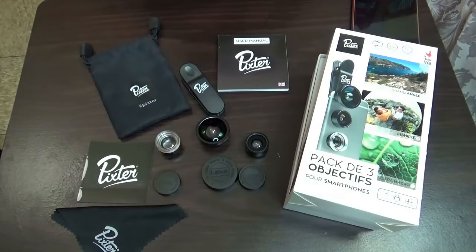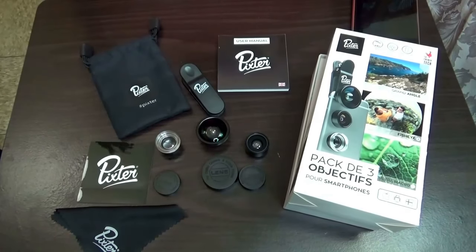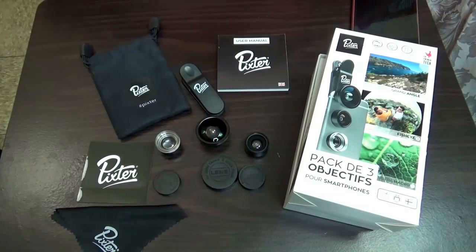Hey guys, it's your girl Nunu the Hair Diva and I'm coming to you with another quick review on some lenses that I purchased from Pixter.